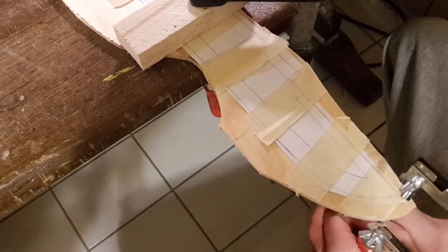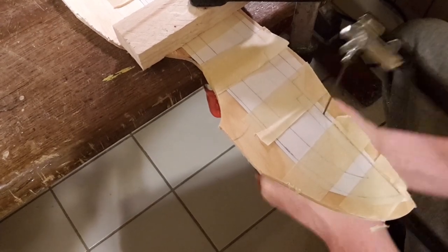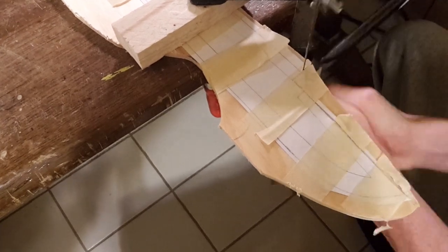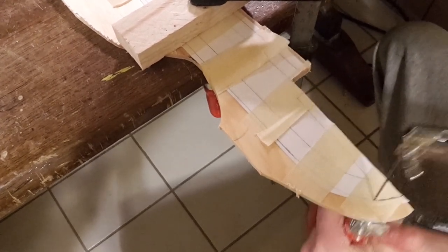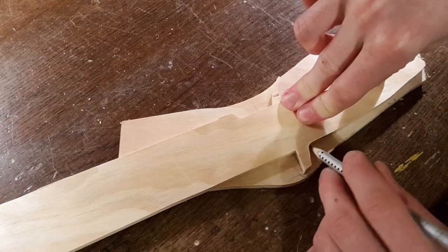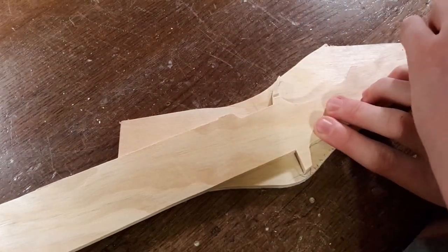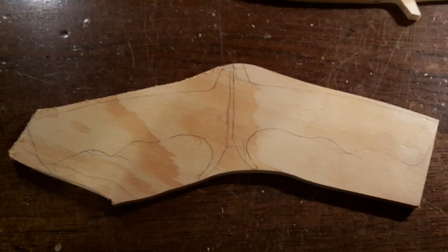Now stick the templates together and cut them out. Use a coping saw to saw the knife out. Then trace the grip part of the knife onto a piece of 6mm plywood, and do that twice.